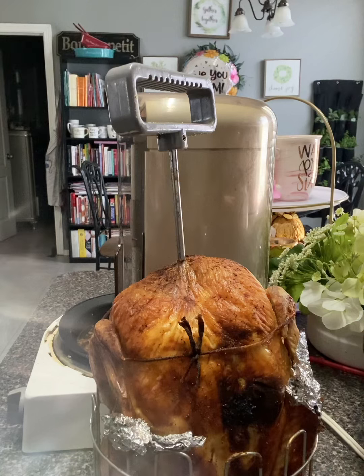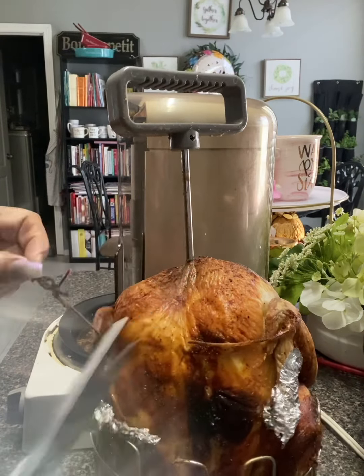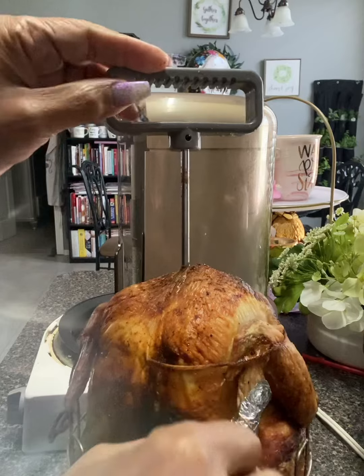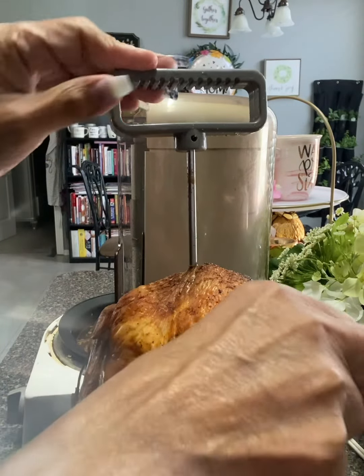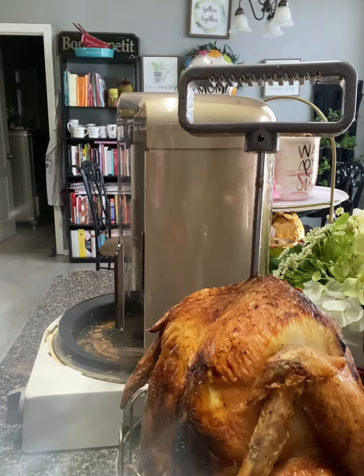We're going to take the strings off and have a taste test. Let me grab my scissors and cut the string off the chicken. I put some foil on the wings so that the wingtips wouldn't get overcooked. Let's take the string off — that looks great, it looks awesome!